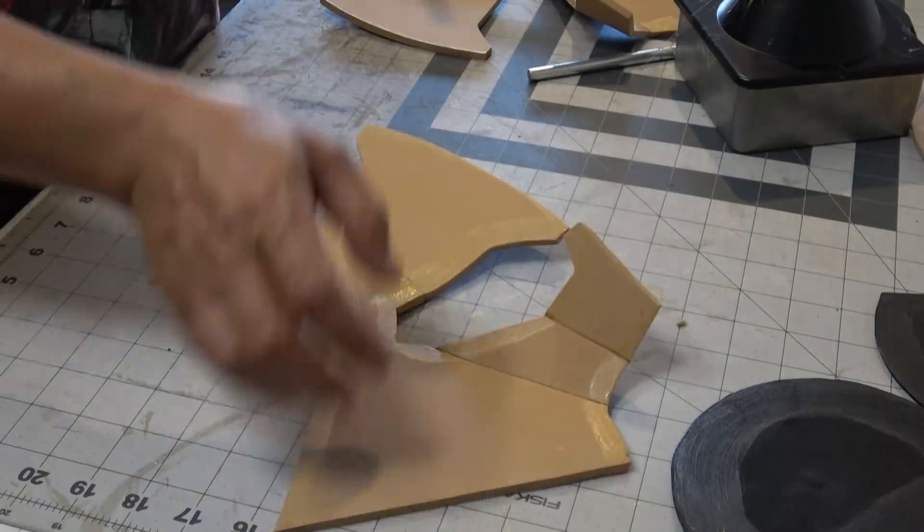I've got this little turntable — normally for cakes — but I'm using it to paint my helmet and spin it around. I'm going to apply some sterling silver paint, thinned down with some water. You don't want it too thin but not too thick either, because you do want to feed it through an airbrush. The sterling silver works really well through an airbrush on this gray primer.